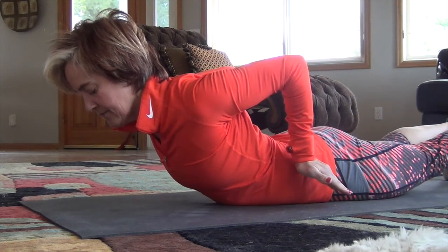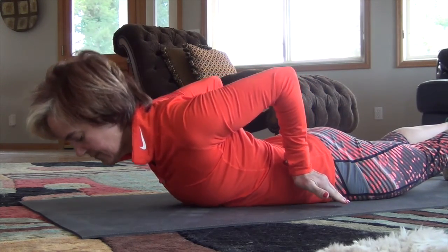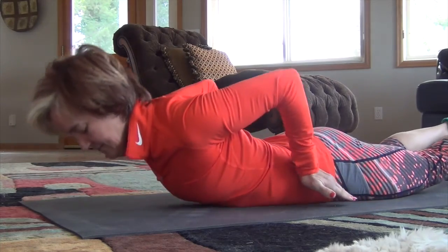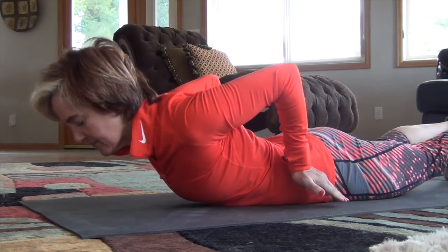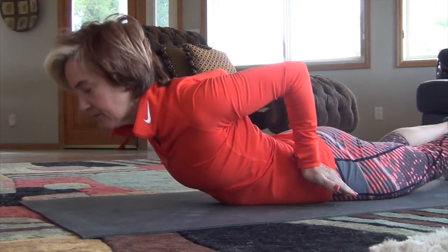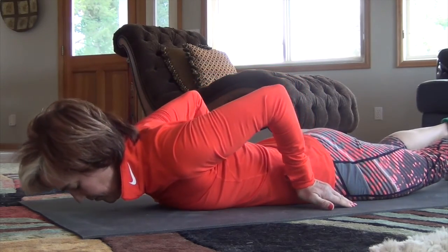Next up, bring your pinkies close to your side, with your elbows coming as close together as they possibly can. Focus on that squeeze. The same lift up, with the head and neck in alignment with the upper back — not leading it, but just following your upper back. You'll find that one to be challenging.